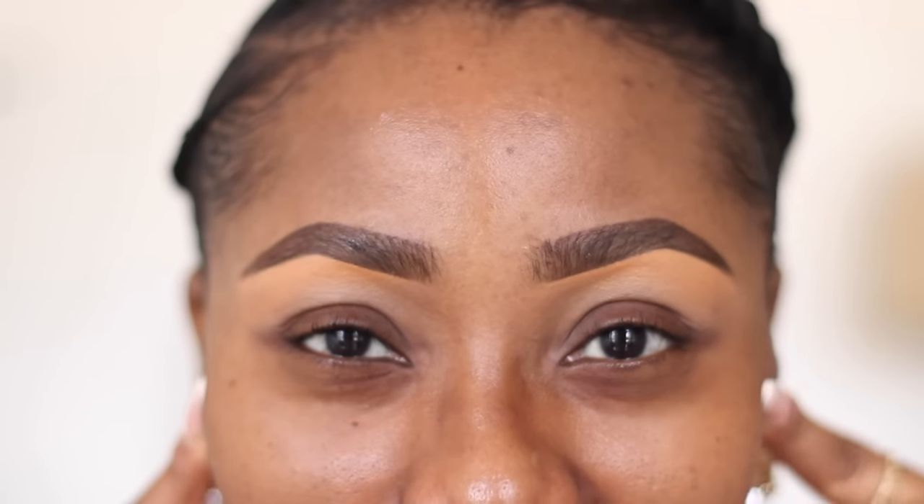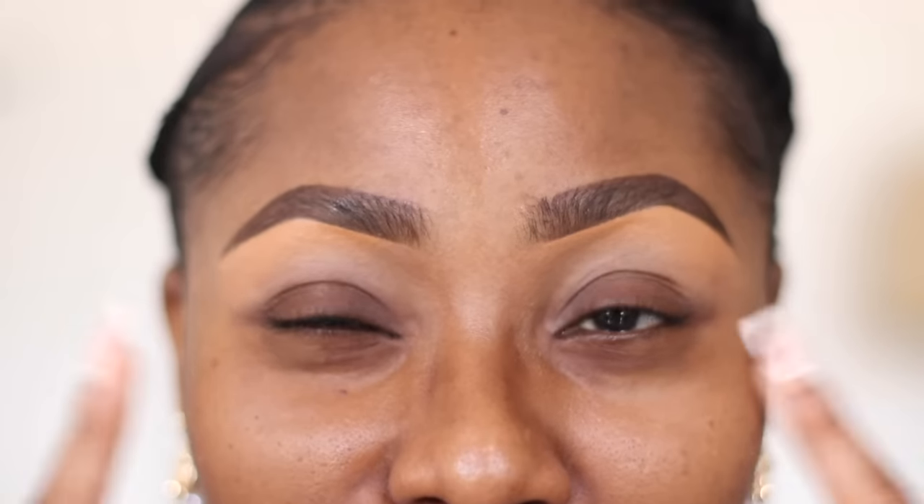So I filled my brows really quickly just to save time. If you want to see a detailed eyebrow routine video from me, please check the description box - I'm going to have it linked there. In that video I showed how to do your brows two different ways. I'm going to be focusing on eyeshadow; brows tend to take a little bit of time so I didn't want to include them in this video.